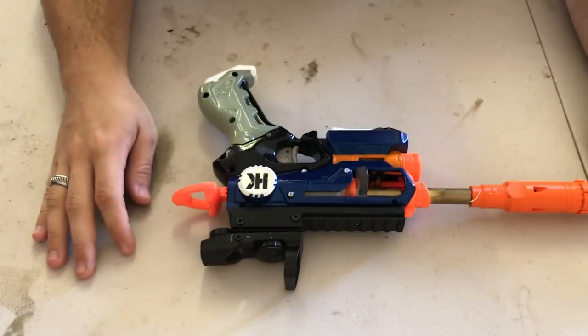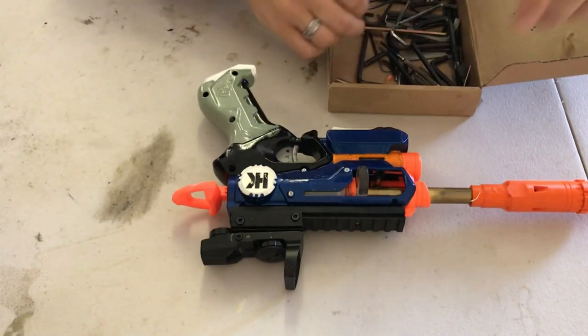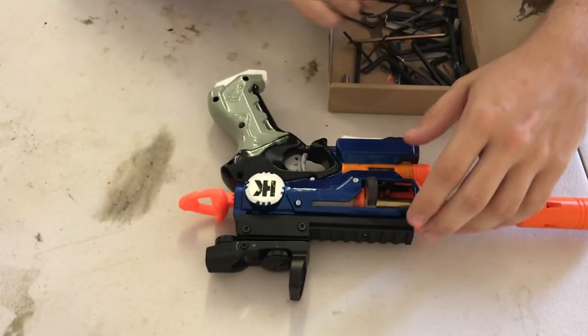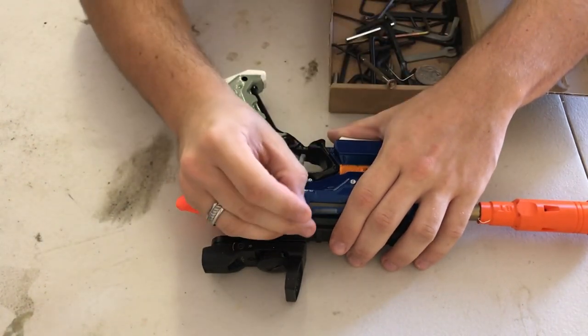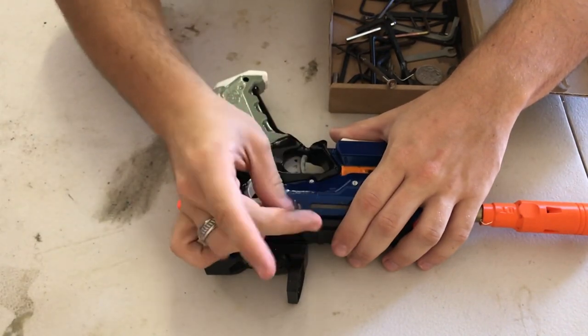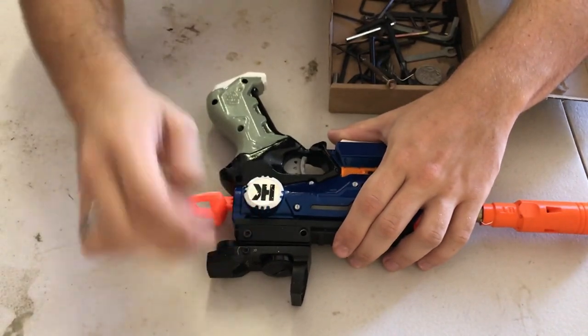Let's get into pulling this thing apart. The first step is getting the top rail off, which is usually a pain in the butt, because you've got to take the side off. I never have my Allen keys sorted out - they're just in one box and I pretty much figure out what size fits where.